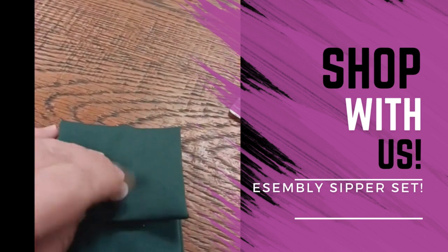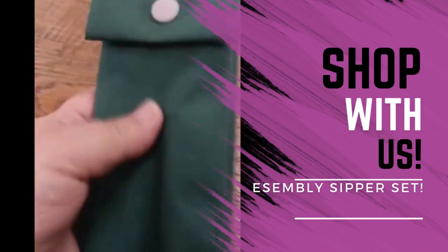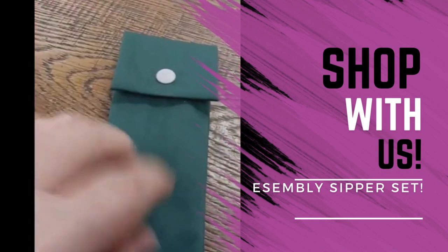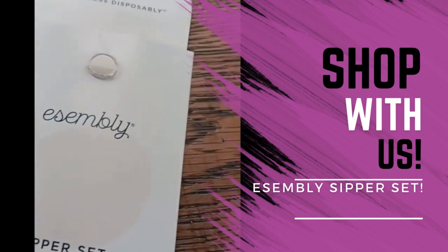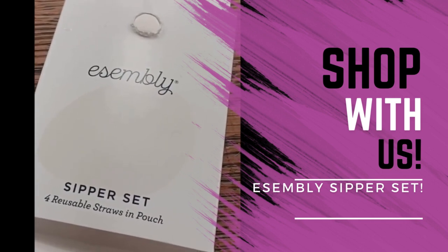Check out Assembly — I'll link them down below. I'll include any coupon codes that I can find for you, because these are really great. They fit right in your purse — seriously, y'all, it's really great — and four straws do come with the sipper set. Check them out. Live less disposably. Thanks, Assembly, and have a great day!